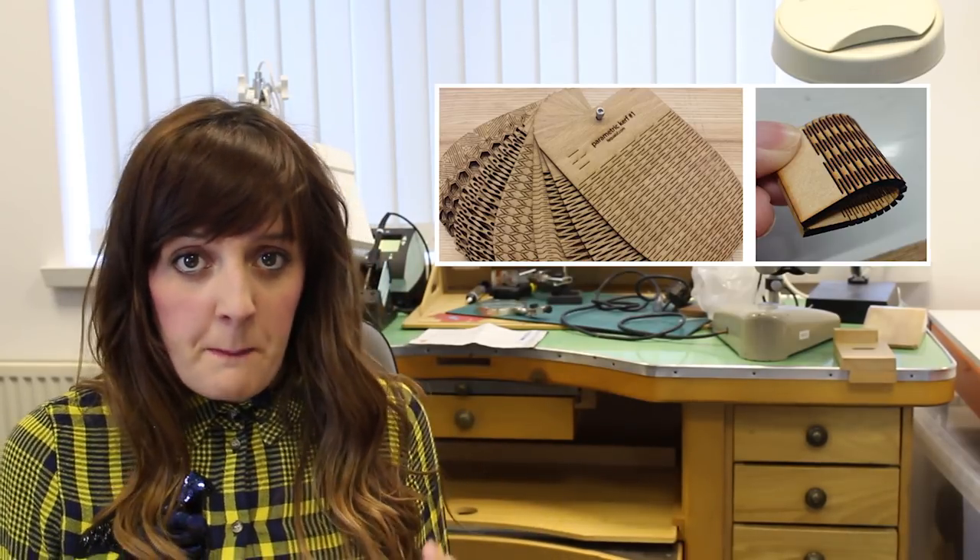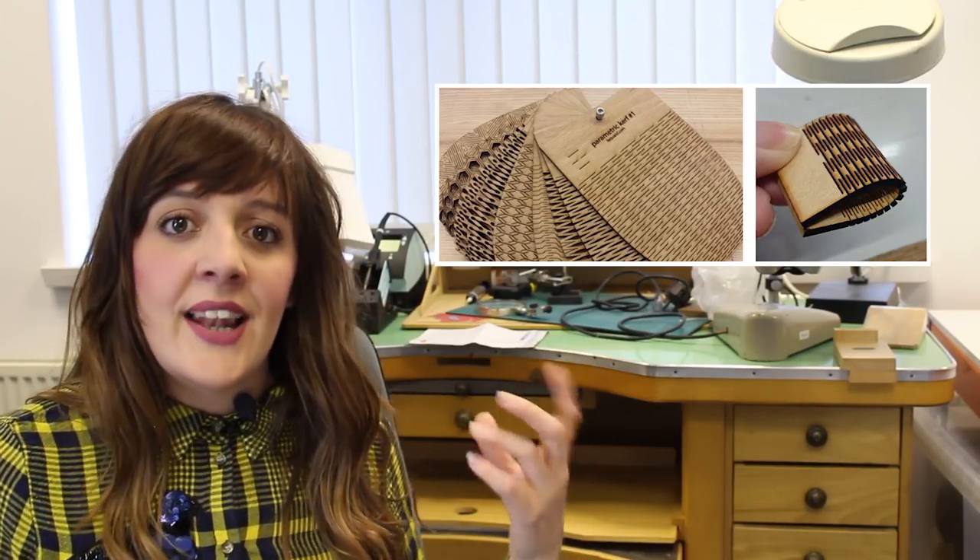So, bending wood — how do we do that? I did quite a bit of research and one thing that looked quite successful was kerf cutting. Kerf is defined as the width of material removed by a cutting process, and the more cuts you create, the more flexible your material becomes. There are two different ways: one cuts through the thickness leaving a very thin layer to allow bending, and the second cuts patterns into flat sheet material, removing the majority of material to make it flexible — common in laser design. I'm going to have a go at this kind of cut-out on the CNC.